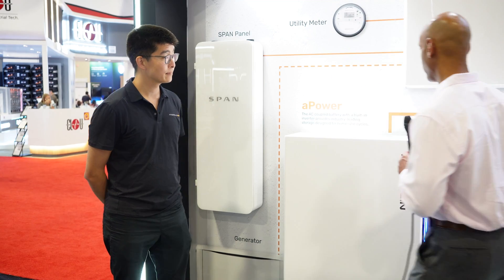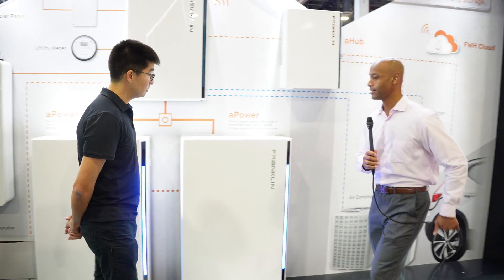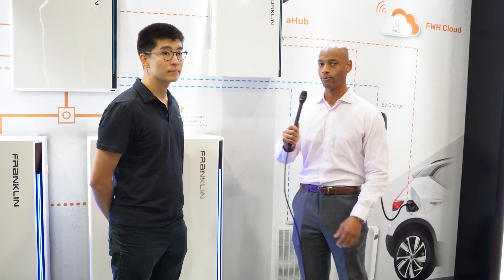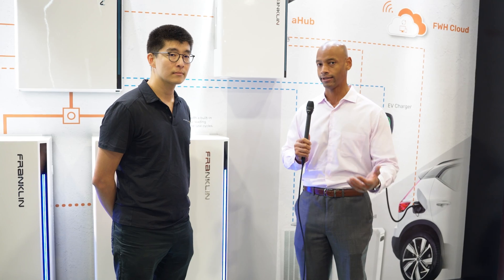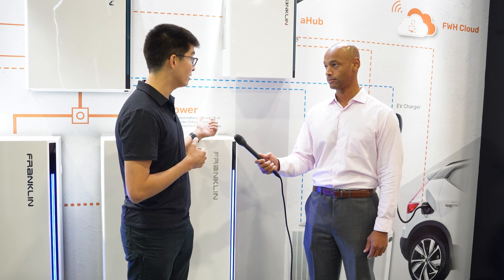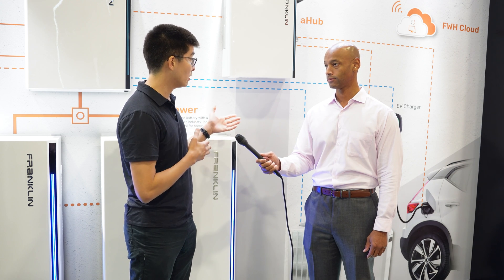So the other new piece of equipment that I noticed here was the A-Hub, and this is not a piece of equipment that I'm as familiar with. For the audience, can you explain what is the A-Hub and what kind of functionality does it enable? Building on that same message of resiliency we just spoke about with the SPAN panel, the A-Hub is another value and resiliency piece of hardware that's part of the Franklin ecosystem for your home.